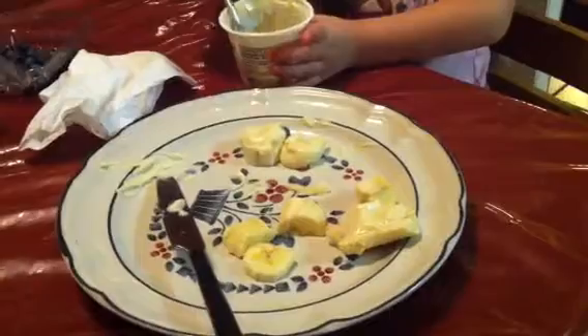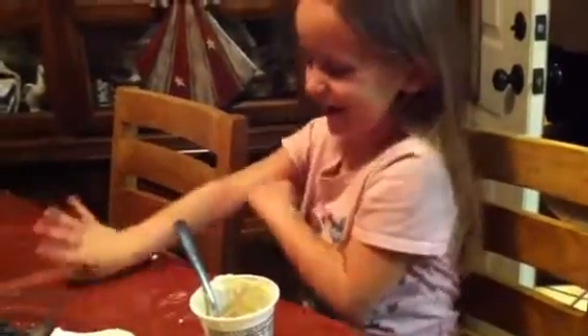It's hard to get. Messy up in this video. Here's the banana.